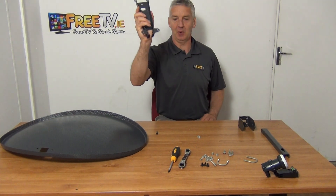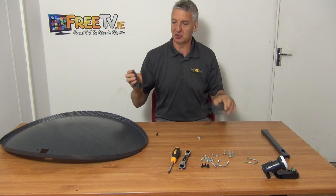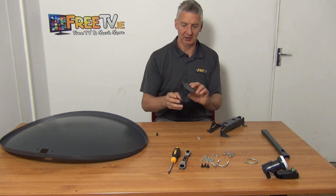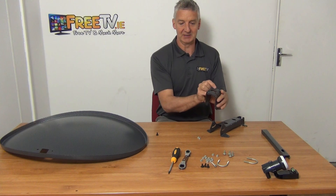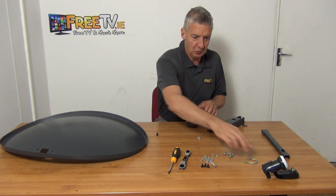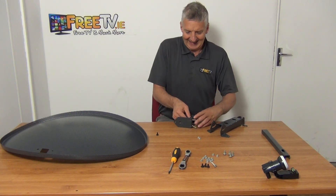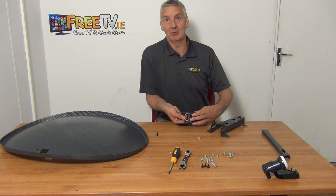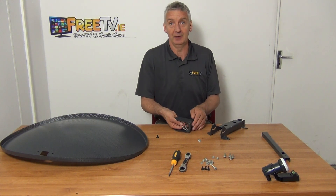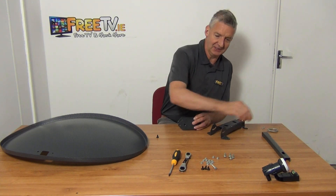This here is called the dish bracket, and this here is called the elevation bracket. The dish bracket goes directly onto the dish, and the elevation bracket controls the elevation. You can mount it either way — it's just a mirror image. We're going to use the same U-bolts as before: one U-bolt at the top, another on the bottom, and we put nuts on. This gives us the same gripping mechanism to connect directly onto the wall bracket tube.